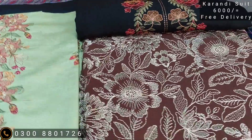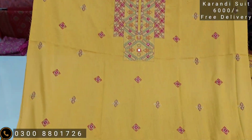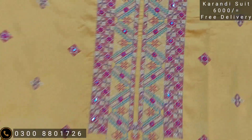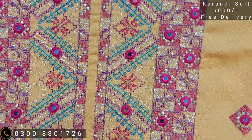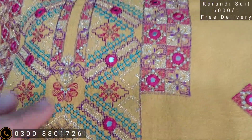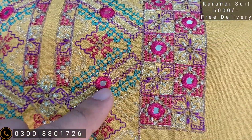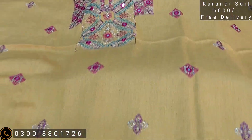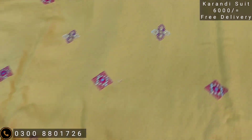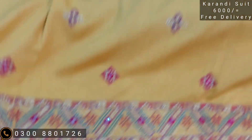The next article is very beautiful — you can see the mirror work style. This is our model. We have worked with sequence — it's a 9mm sequence. We have used the 9mm sequence. People are giving 8,000 rupees for this in the market; we are giving it at a price of 6,000, all Pakistan free delivery.